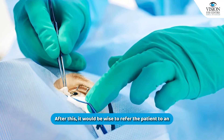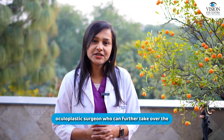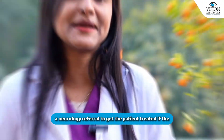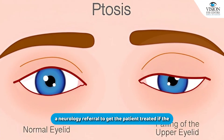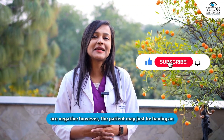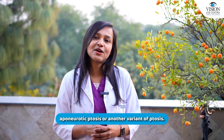After this, it would be wise to refer the patient to an oculoplastic surgeon who can further take over management, do the appropriate blood tests, and then get a neurology referral to get the patient treated if the tests are positive. If the tests are negative, however, the patient may just be having an aponeurotic ptosis or another variant of ptosis.